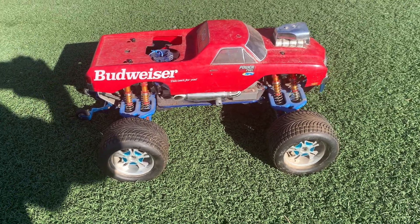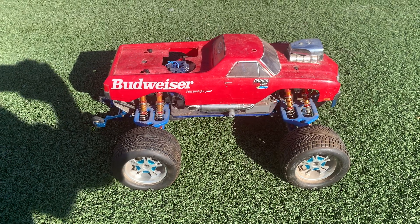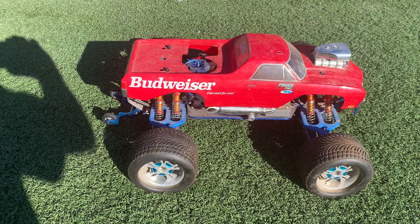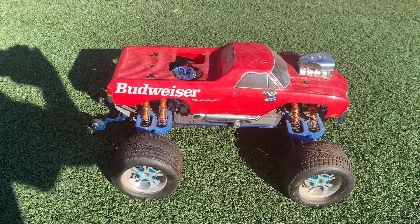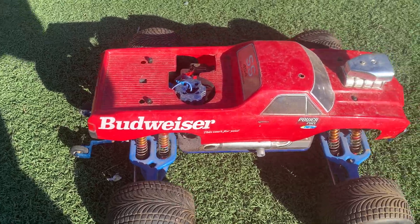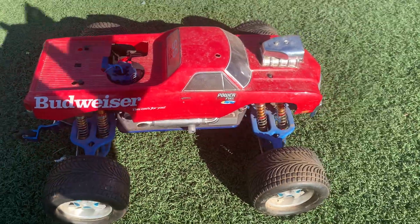Check out this T-Maxx. Picked this up at a yard sale with a few others — I'll make videos of those. This is pretty nice, man, just dusty from sitting. Nice old El Camino body.